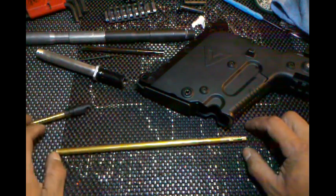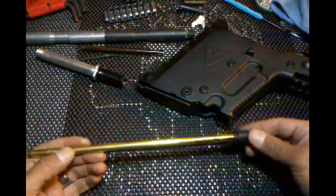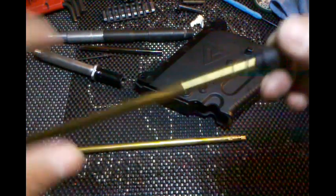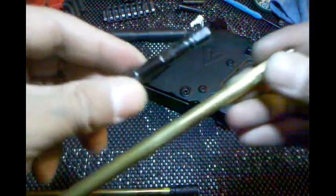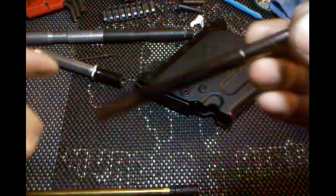What's up YouTube, BoobieM4H here. You guys have been wondering and asking me how to fit an LN4 barrel in the KWA Kriss, so let me show you. Basically this is the stock KWA Kriss inner barrel.